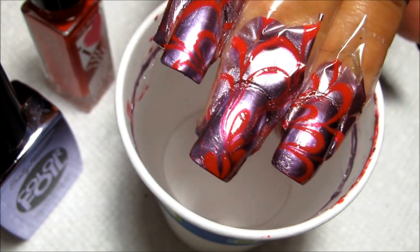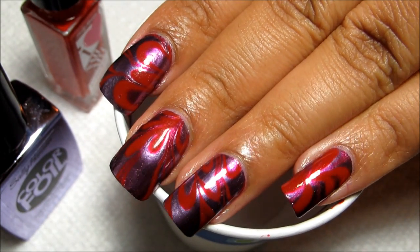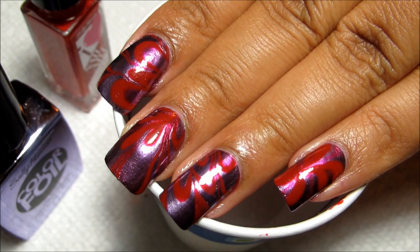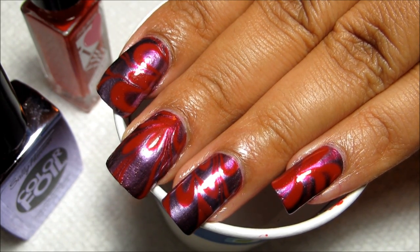And there's the water marble. Let me know in the comments what you guys think of this design. I really like the contrast between the chrome and the cream. And stay tuned to hear a little bit more about the giveaway.